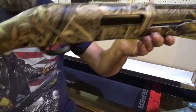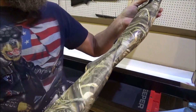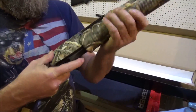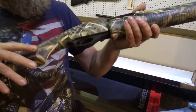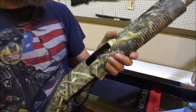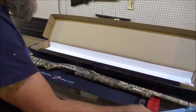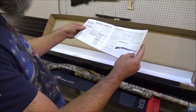This thing is camoed out. Pretty good butt pad right there. Safety's here. And you see this little lever here — if you don't want to shoot, you just push that lever, bring it down again and eject your shell or whatever it is that you want to do. Not bad at all. Like I say, this thing is very versatile. It shows here in the instructions, everything about it.